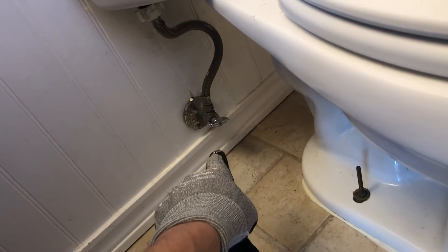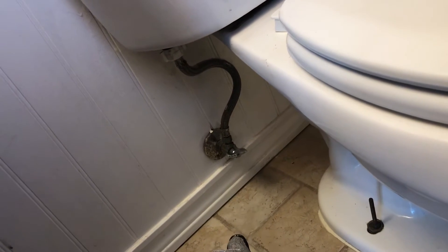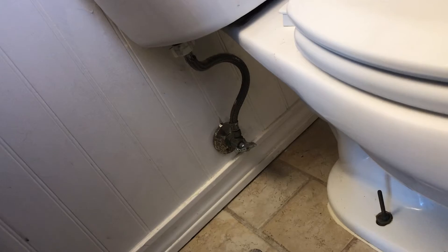Sometimes you may have a valve that's so old it actually doesn't shut the water off all the way, so you may have a little bit of leak. Be prepared for that with some towels and a new valve so you can replace it.